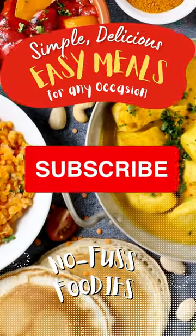Now it's ready to serve. See the description for the ingredient list and instructions. Don't forget to subscribe to Easy Meals for more great recipes.